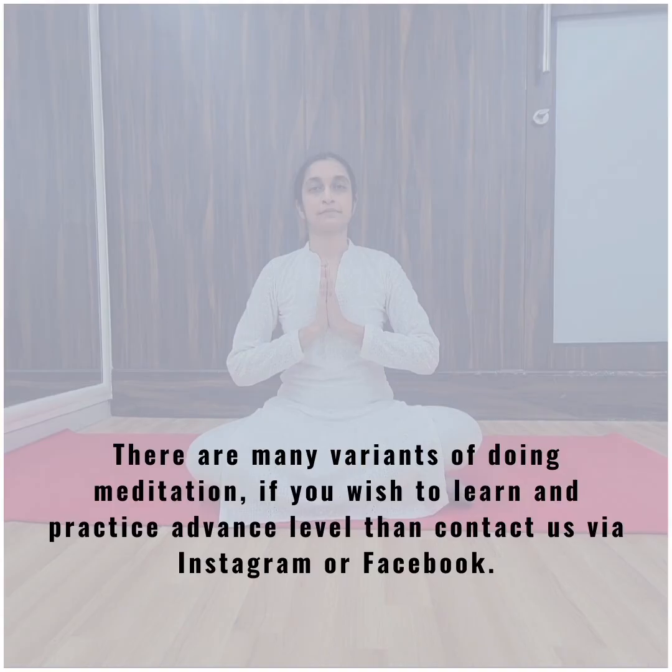If you practice this regularly, levels of stress will reduce and become more manageable. It gives a boost to your feelings of happiness and calmness. There are many variants of doing meditation. If you wish to learn and practice at an advanced level, then contact us via Instagram or Facebook.